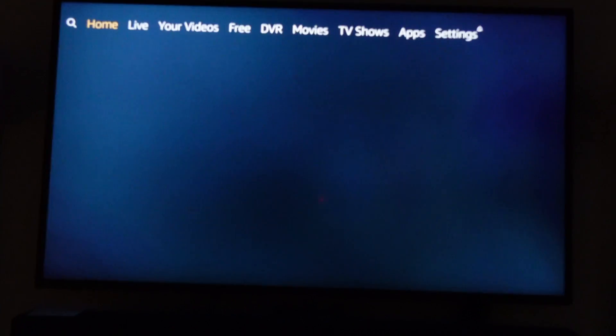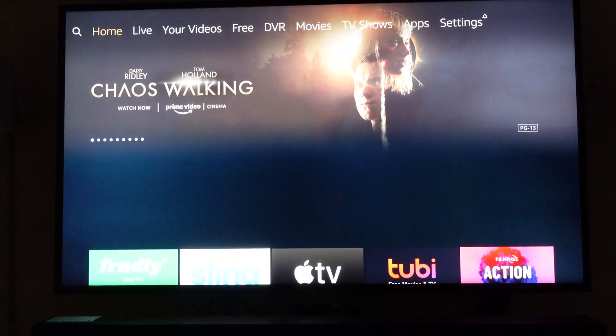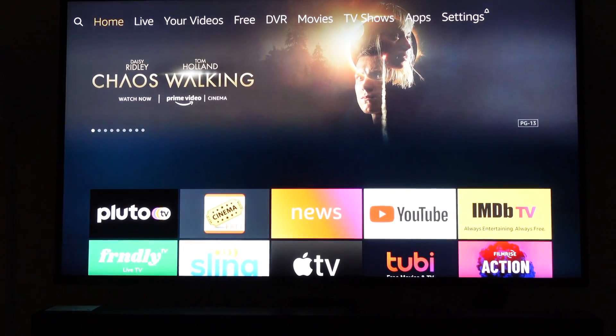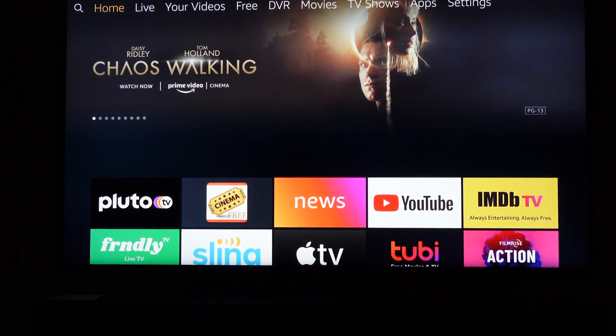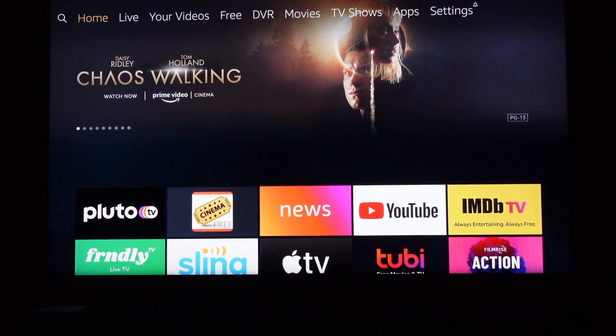Right now you're looking at my Fire Stick on my TV, and it's going real slow — it takes a while to bring up the menu, and when the menu comes up sometimes it just automatically reboots. I'm pressing the buttons to go left and right and nothing is happening. Every once in a while if I keep clicking, it will move to a position on the menu, but then it freezes up and reboots, and it just keeps doing this.